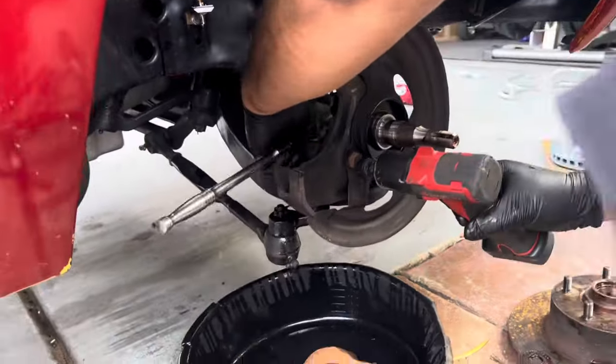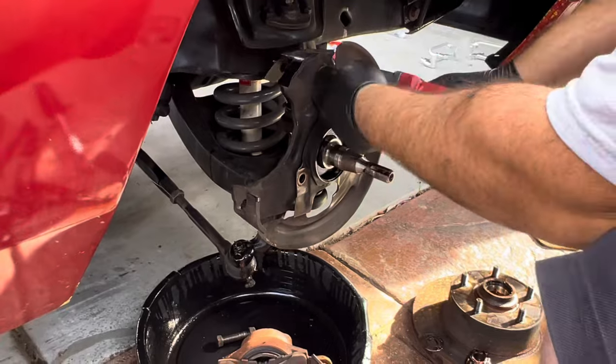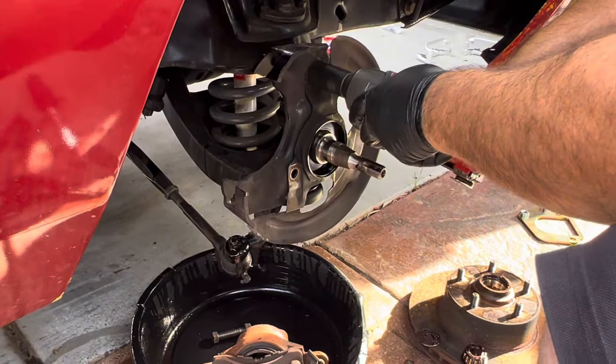Now we're going to pull off the three bolts that hold your dust cover on to start installing the front brake kit. The bolt size is around 5/8ths, three-quarters, or 15mm. You'll need to hold the back nut and take these off, and then the cover should come off.